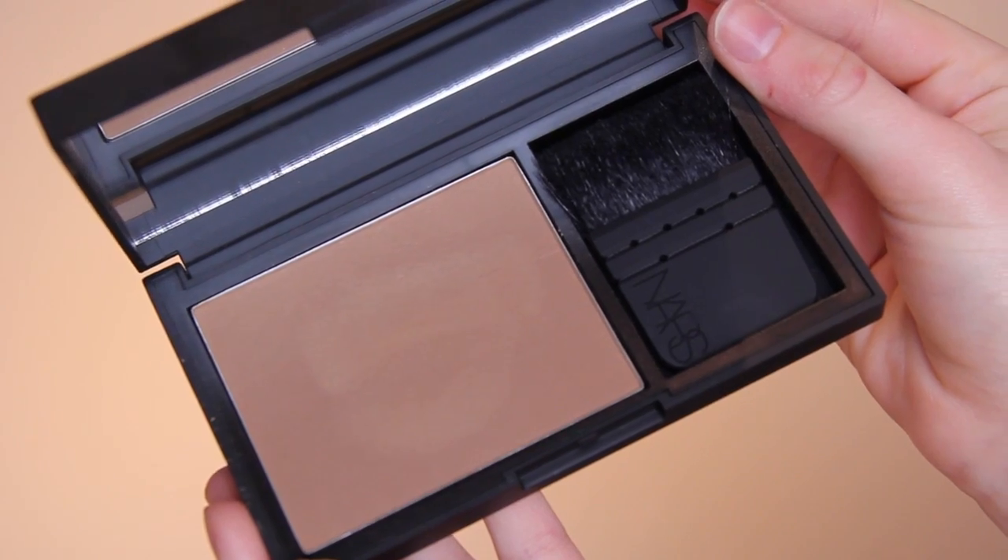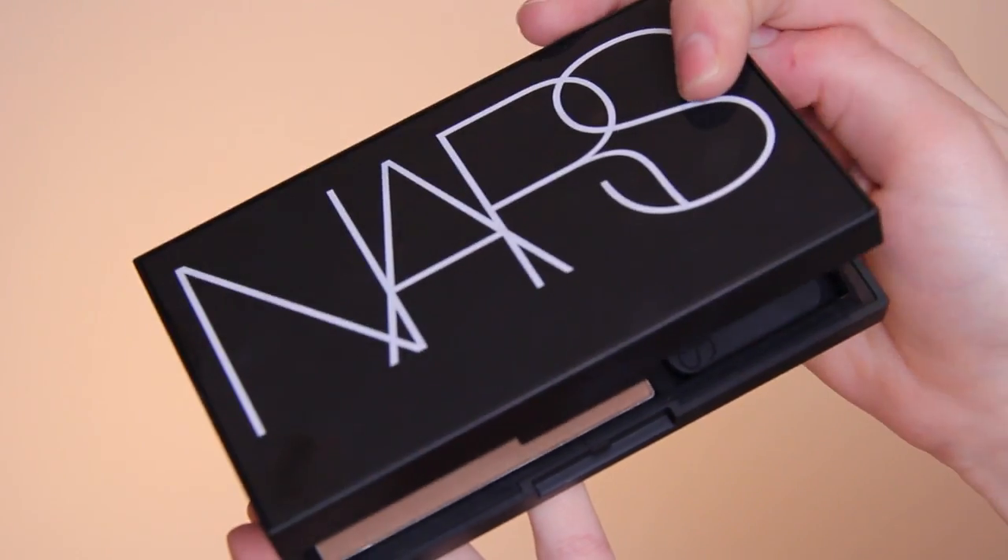The bronzer I used is NARS Laguna Bronzer. I love how big this product is — if you use it with a big bronzing powder brush, it's an awesome product size. I liked it, but I knew it would be a little too dark for me and tried it anyway. The product itself is lovely, but it's a tad too dark — I'm going to dull it down a little later with translucent powder. By the end of the look it kind of worked out, but right now it just looks kind of intense.